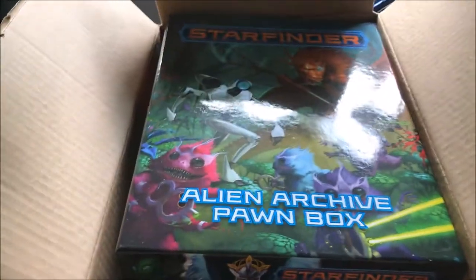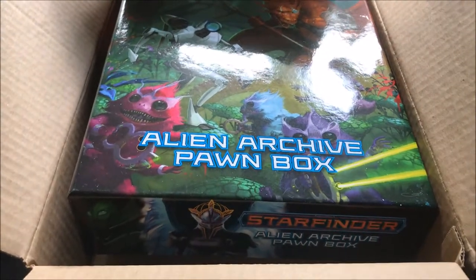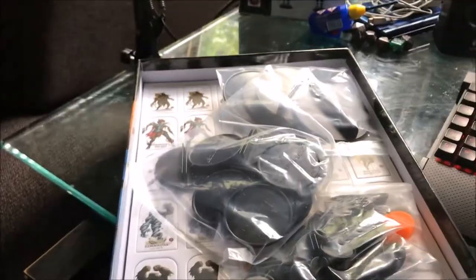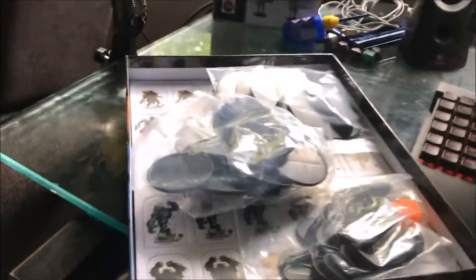To be honest, with the amount that comes in here, I probably really didn't need to buy extra stands. You're only going to have so many units on a board anyway. It comes with medium, large, and what I believe are marked as massive bases, to give you a nice idea of the size range.